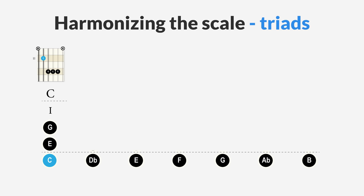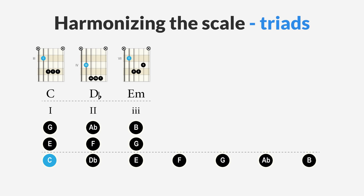The chords created when we build triads by stacking thirds are awkward sounding. Harmonizing the C double harmonic major scale: the first degree gives a C major chord (C, E, G); the second degree gives a D flat major chord (D flat, F, A flat); the third degree gives an E minor chord (E, G, B); and the fourth degree gives an F minor chord (F, A flat, C). The first four chords already sound so peculiar.